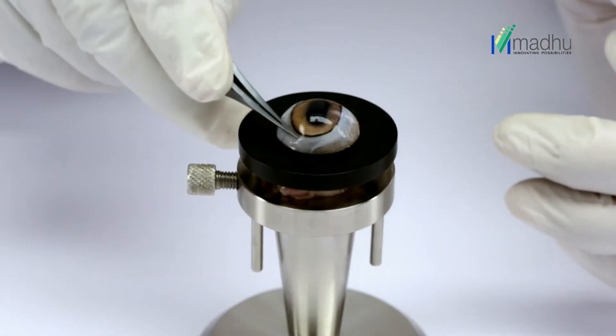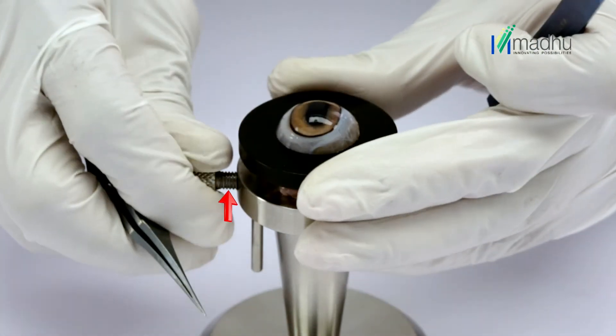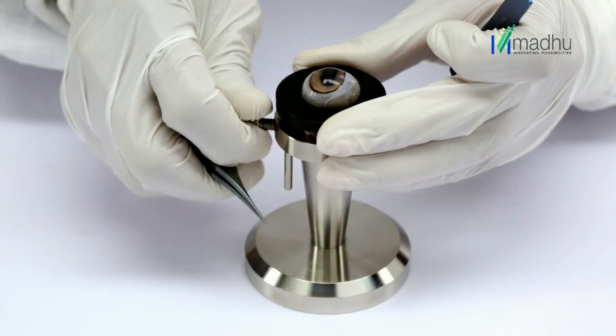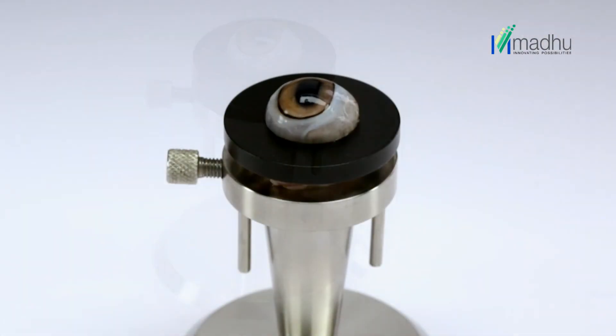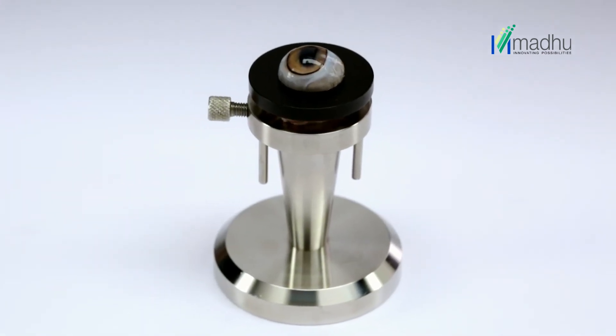If adequate pressure is not achieved, unscrew the lock and press the top fixation ring further down to increase the pressure. Once adequate pressure is achieved, tighten the screw to hold the animal eye firmly in place.